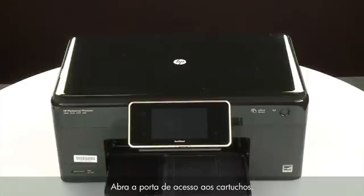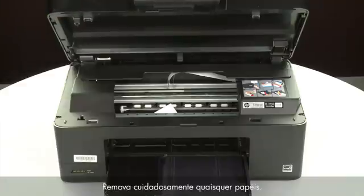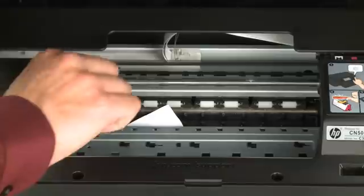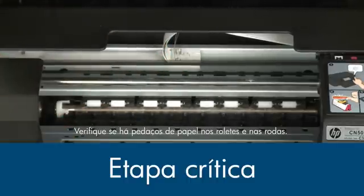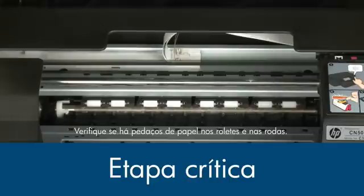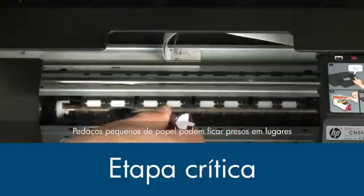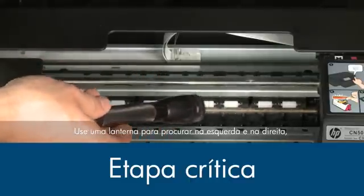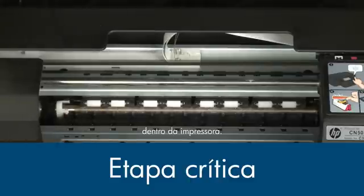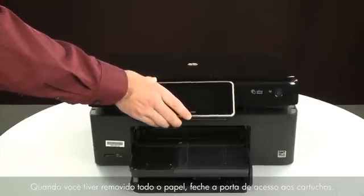Open the cartridge access door. Carefully remove any paper you see — make sure you get any small pieces that might tear off. Check the rollers and wheels for any remaining pieces of paper. You must remove all scraps of paper to prevent future jams. Small pieces of paper can easily stick in places that are difficult to see. Use a flashlight to thoroughly search left and right inside the printer, as searching the carriage path with a flashlight is an important step in preventing future jams. When you've removed all of the paper, close the cartridge access door.